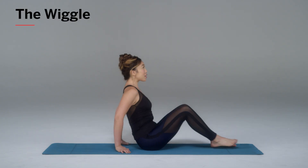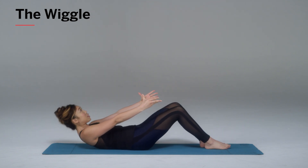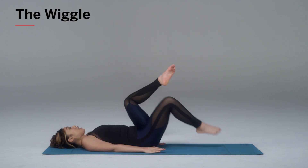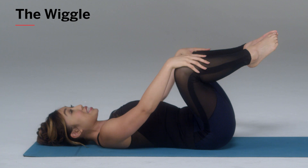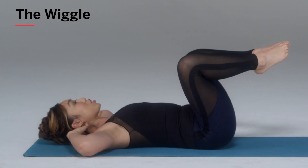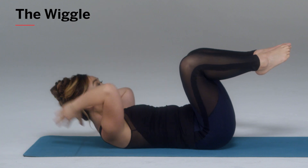Bring your legs in front of you, hands in front, slowly tuck your chest in and roll down with control. The movement here and the positioning is extremely important. Bring the toes into each other, knees wide like a diamond. Both hands behind the nape of your neck. Push yourself up into Pilates stance, meaning the head, neck and shoulders are lifted off of the mat.